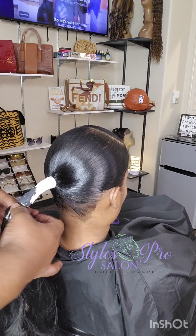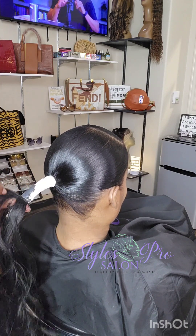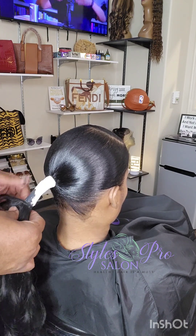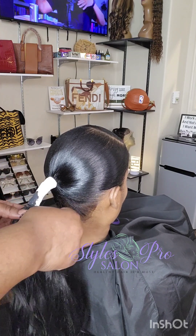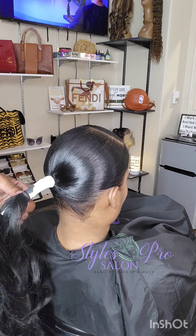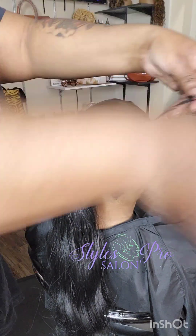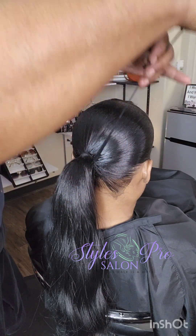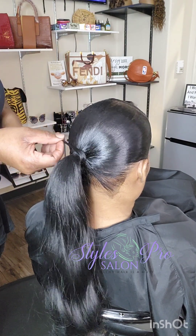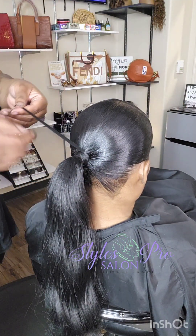If a client wants a ponytail but wants to use bundles for a future service and needs me to sew the extended ponytail on rather than glue it, of course I can — there will be an extra fee, but yes. When we take the ponytail down, the client can reuse the bundle for a different style. We have to make it make sense for them. Even though pricing has gone up since the 90s, if they're going to use human hair, take the step to sew it so they can reserve it for future services.